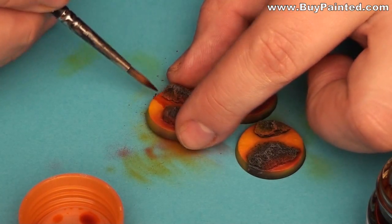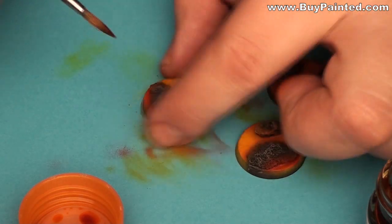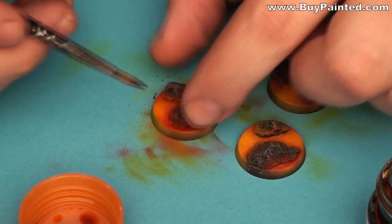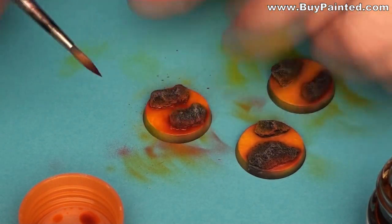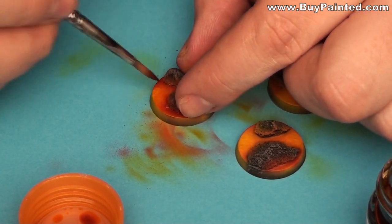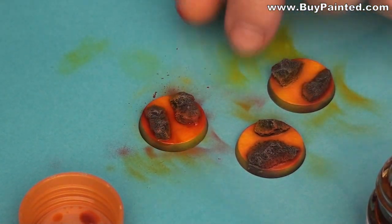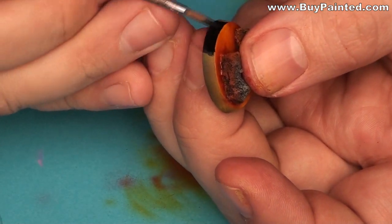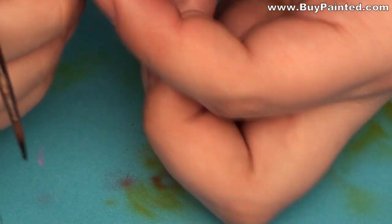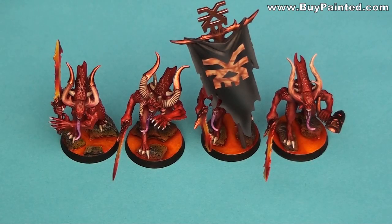Now I am applying the clear orange paint — I used Tamiya X26 Clear Orange. The last step was painting the edges black. And here we have the models on these bases.